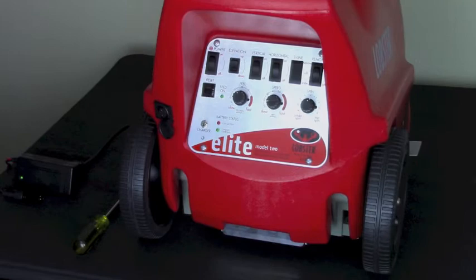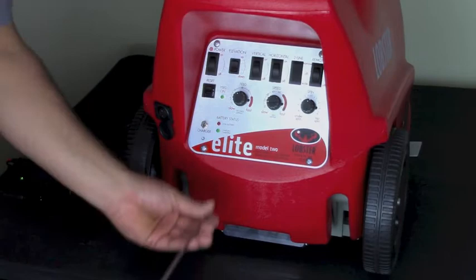If your charger didn't have any of these issues, next we will check for loose wires. The basic and the fast premium chargers have separate wiring, so we will go over both. The only tool you will need is a Phillips head screwdriver for each of the screws on the corners of the panel.